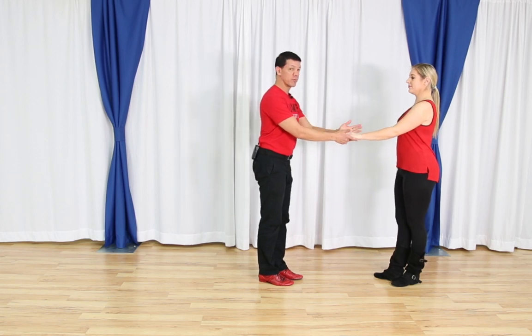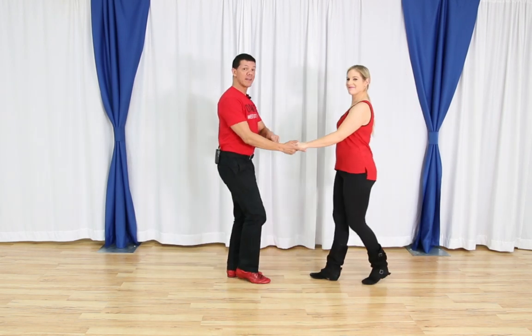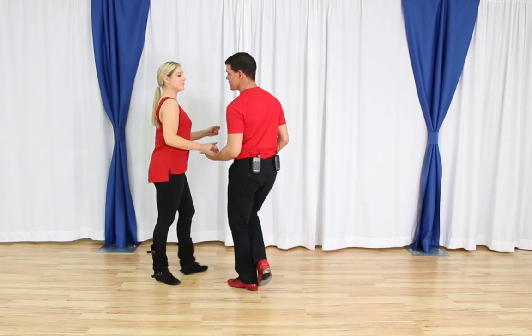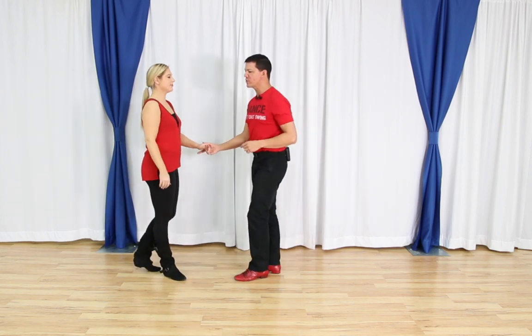We're going to walk the free spin — one, two, three and four, five and six. I have to be able to do that first and make sure it's comfortable. If you're newer, make sure the follower is comfortable with this hand. If you are brand new and confused how to get to that hand, the good old push break or sugar push will get you there, and from here you can free spin. As a leader I want to build the pattern — the easy version, intermediate version, and advanced version.